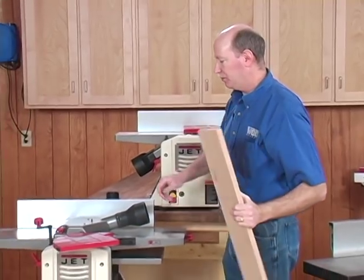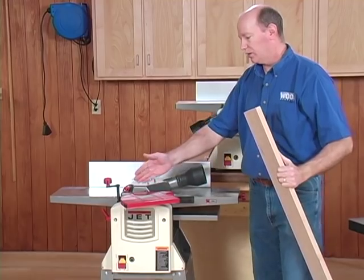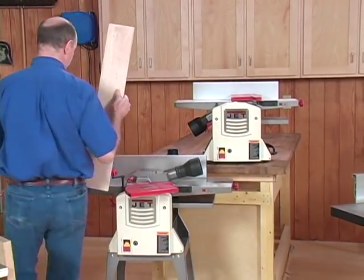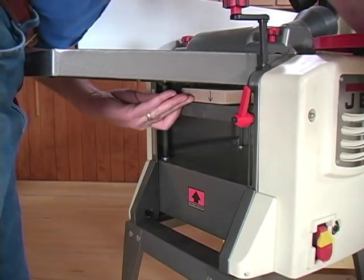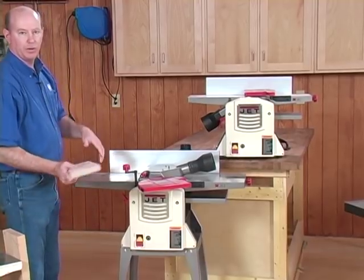I've got the ten inch machine set up already in planer mode. The dust hood is covering the cutter head and the guard is pulled back out of the way. Now let's run the board through the planer — go to the other side and feed it through, just like you would a normal planer after you've set the height. Plane it as many passes as you need until you've got parallel thickness.